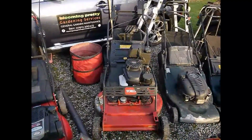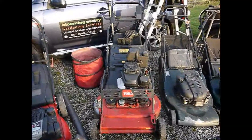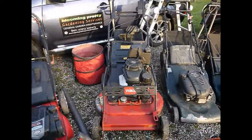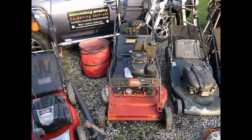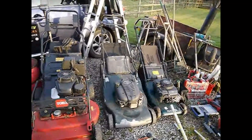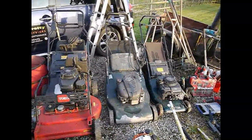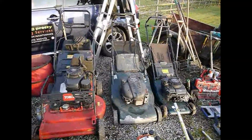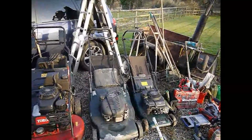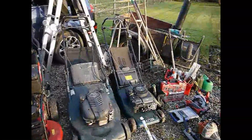And I've got the Toro — it's a Turfmaster. It's a 30-inch, 76-centimetre machine with a Kawasaki commercial engine on it. This has double blades underneath it. Then my old faithful Harrier 56 — well, it's not a Pro, just the standard one. Then I've got the Heater Harrier 41 there.